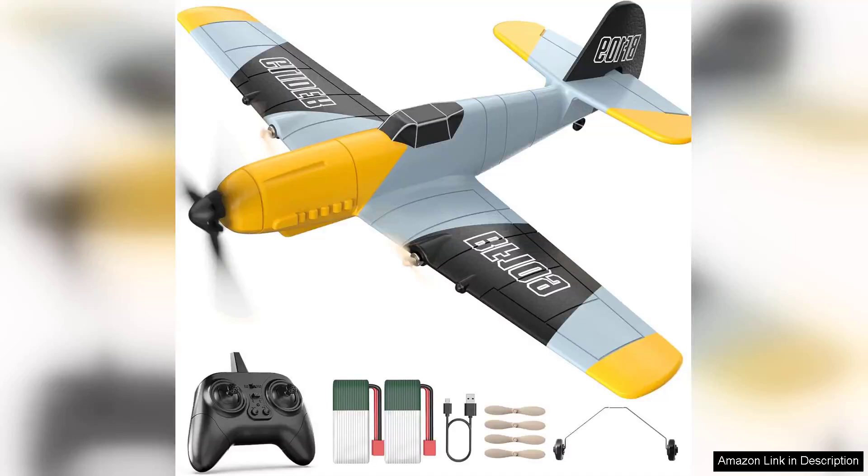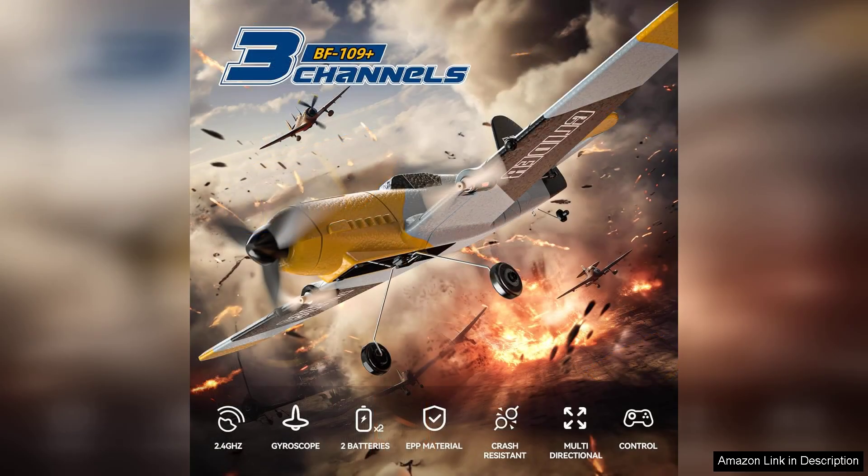The DEERC RC Plane 3 Channel BF-109 Remote Control Airplane is an impressive toy that will delight both novice and experienced pilots alike. With its sleek design reminiscent of the iconic WWII fighter, this remote-controlled airplane not only looks the part, but also delivers an exhilarating flying experience.